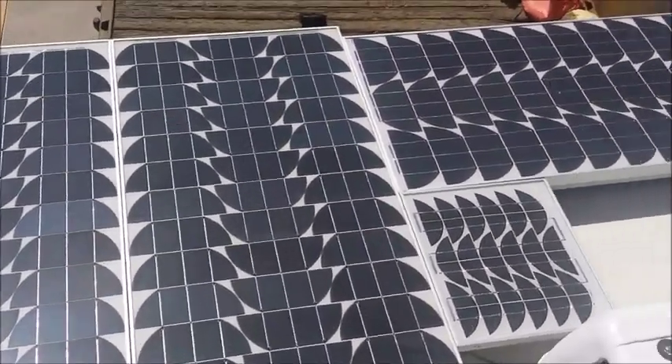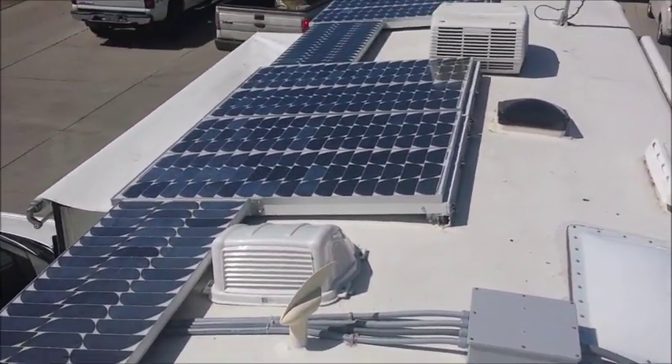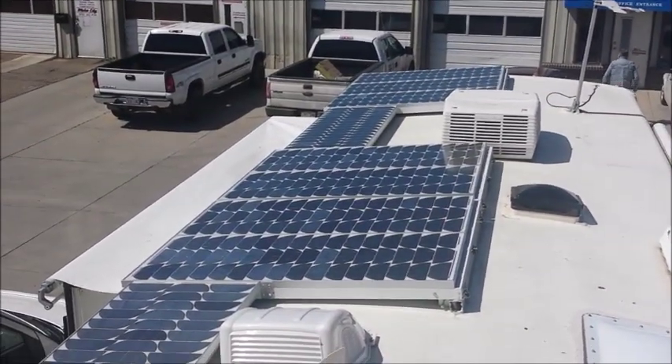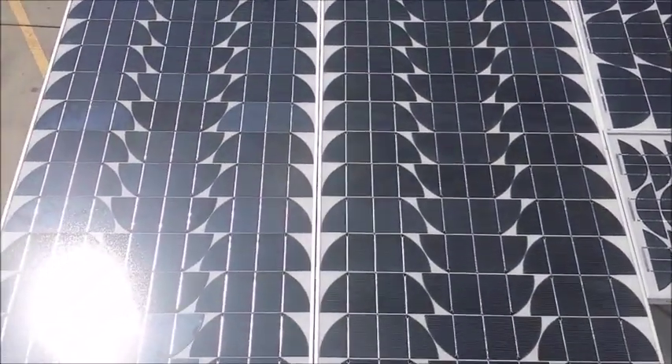So this is our array. It's 12 100-watt panels. They're all in the down position. We're going to raise them up really quick and then go look at the Arc 50.